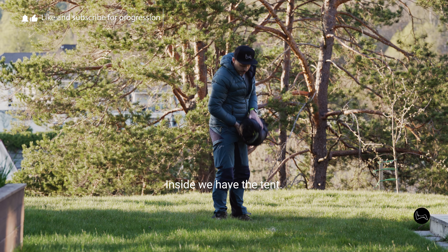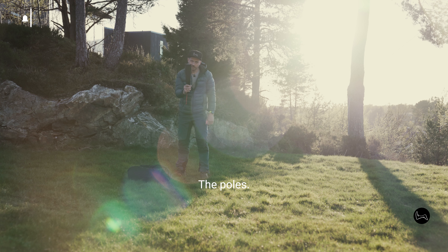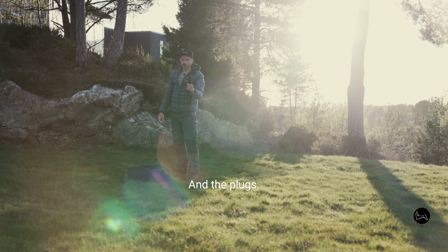Inside we have the tent, the poles, and the plugs.